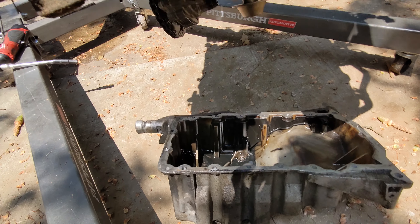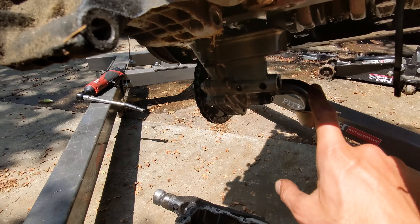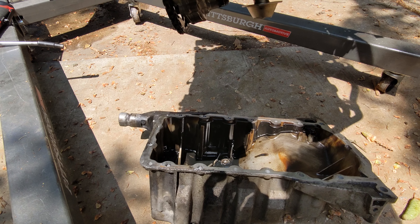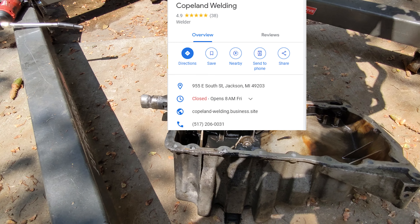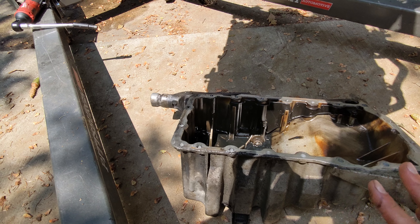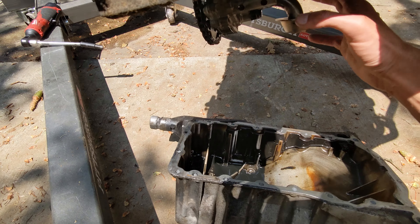The biggest issue was this thing right here — the oil pickup tube. I had to take the factory one, which was a lot longer, and have it cut and welded to fit on here. It took a few tries. I found this really cool welding shop in Jackson — I will link them — and they were able to help me out. Super good price on it, so it finally clears.